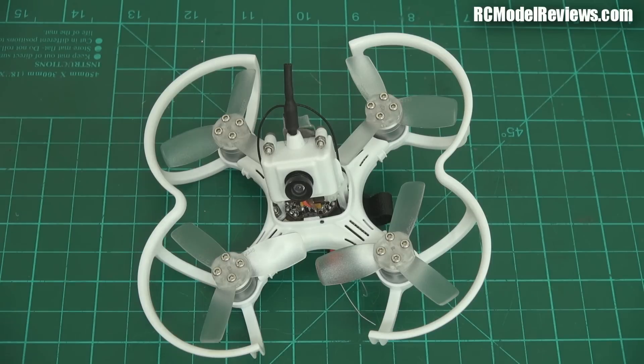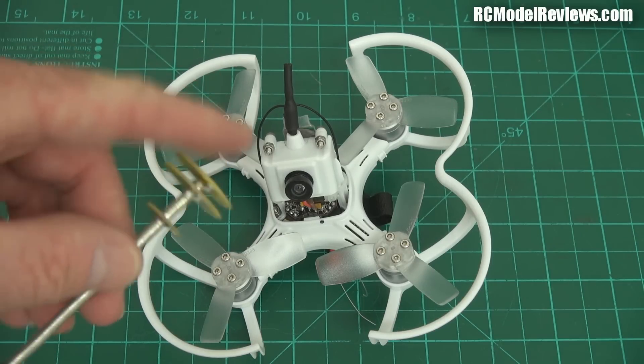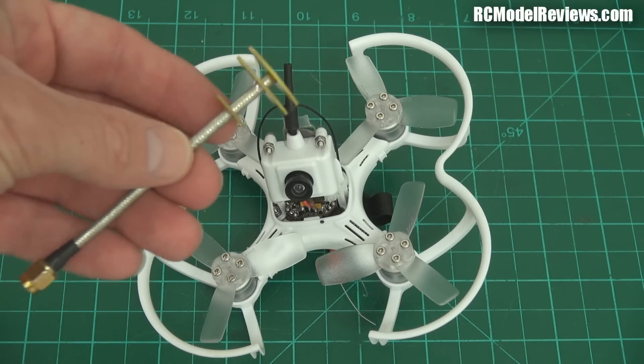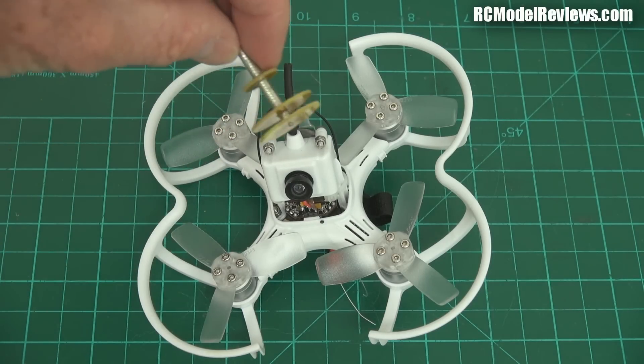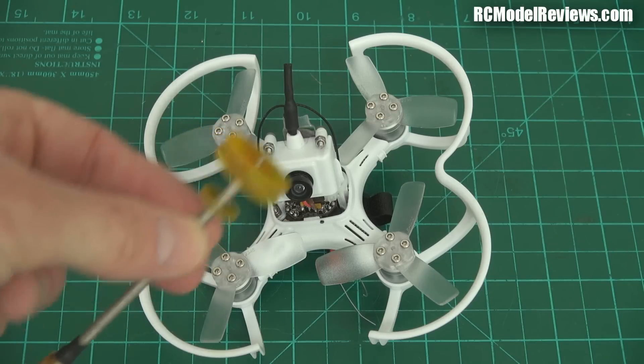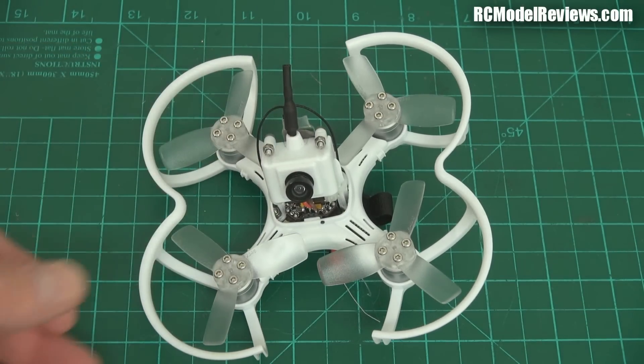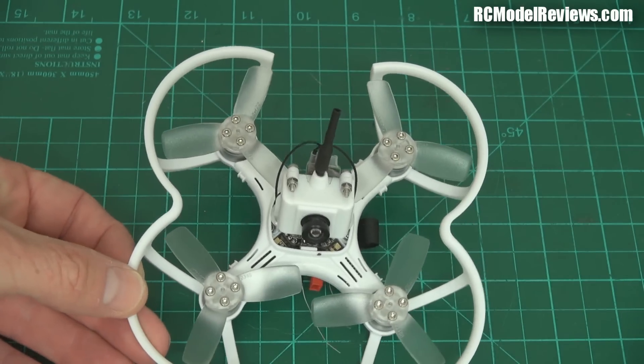I tend to think they should have put a circularly polarized antenna on. There are two or three pieces of circuit board that won't be very heavy at all, and it's compact enough to fit on quite nicely. If this works out all right, I may put a Pagoda antenna on here and benefit from the circularly polarized signal it produces.